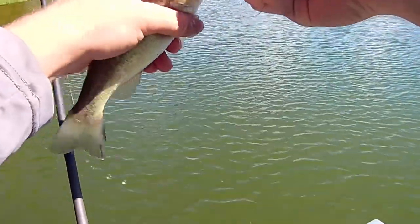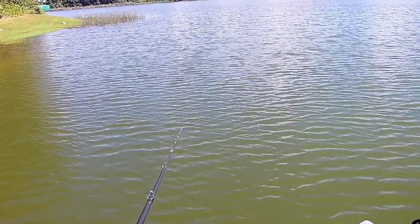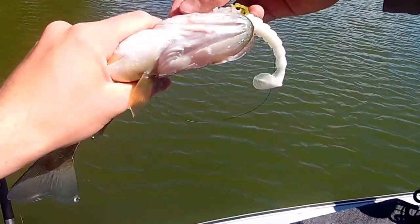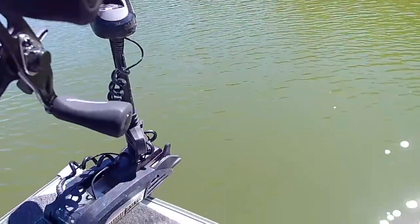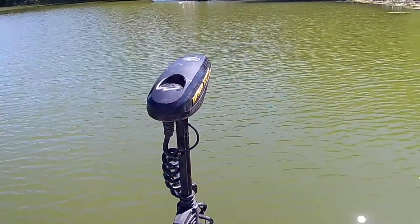Finding small fish so far — this one is even smaller than the first little dink. Dinks are active. There's another little guy — jumped right on my hand. Small ones seem pretty active on the moving bait.